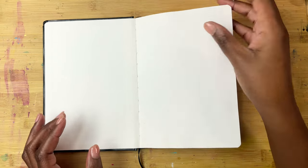The first page, as per usual, I left blank. It's something that I'm working on, but we're not perfect.